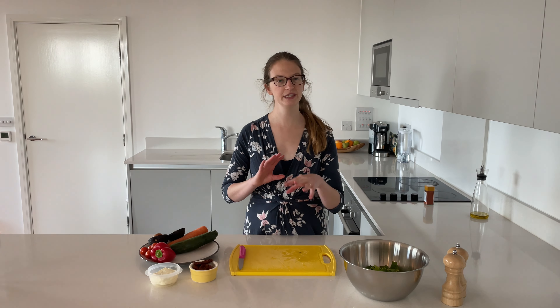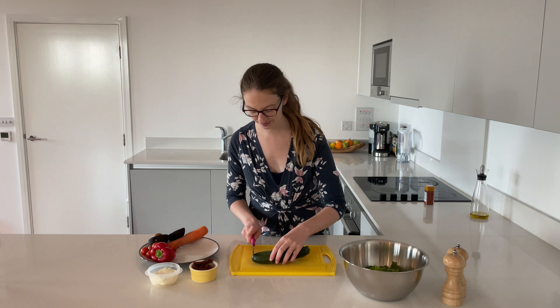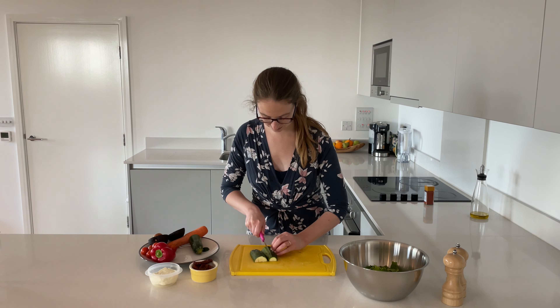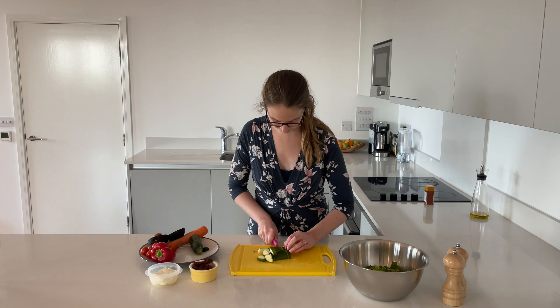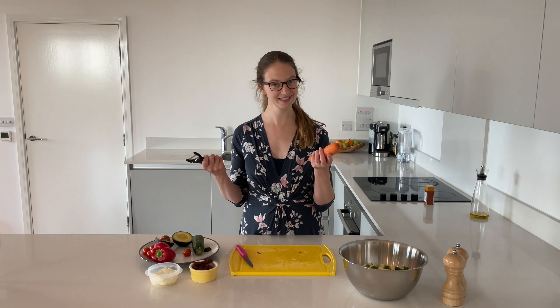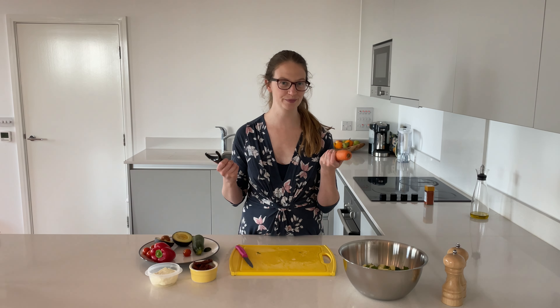Next up, we're going to take a courgette. We need about a third of it and again we're going to chop that up and stick it straight in the bowl. Next is a carrot — we just peel it, chop it, done.